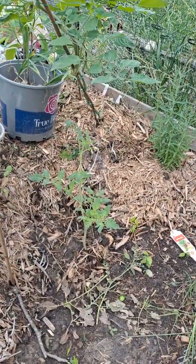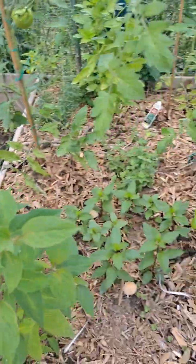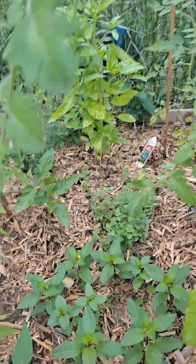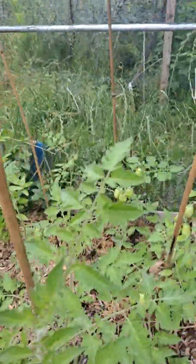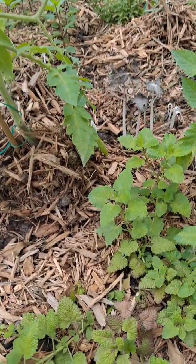I also have one right here that I pruned. You see the mushrooms in here? We use mushroom compost. I really don't know much about mushrooms so I don't know if those are edible or not — most of them that I looked up said not edible.